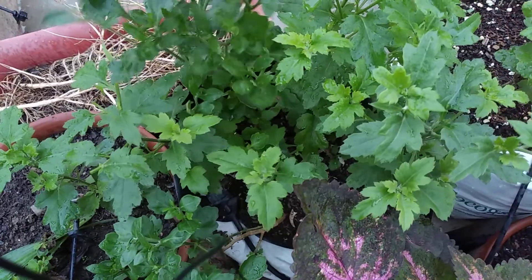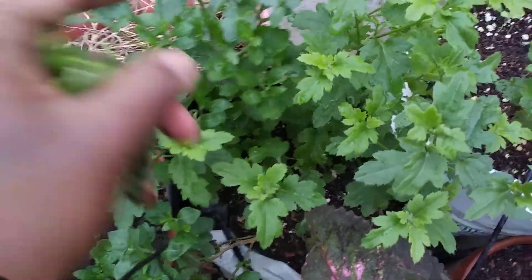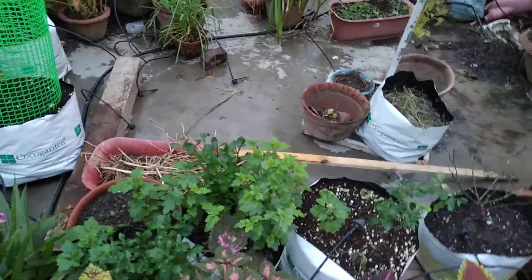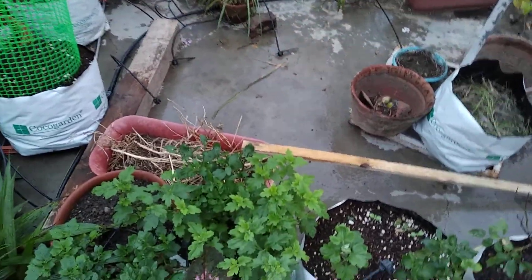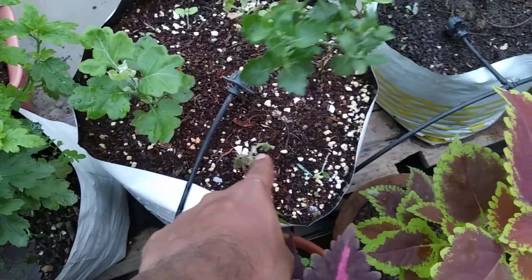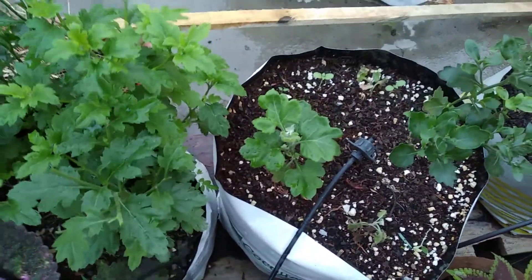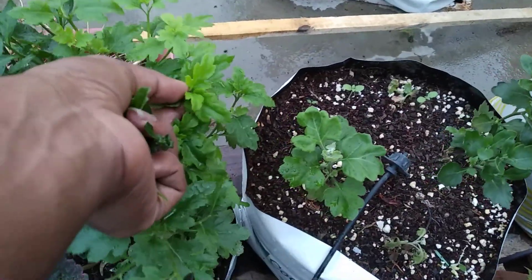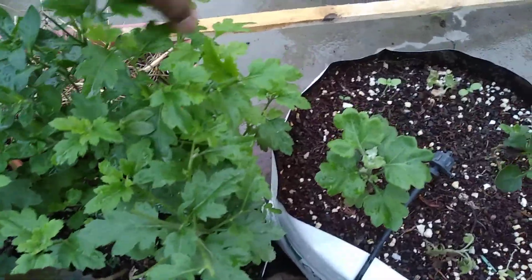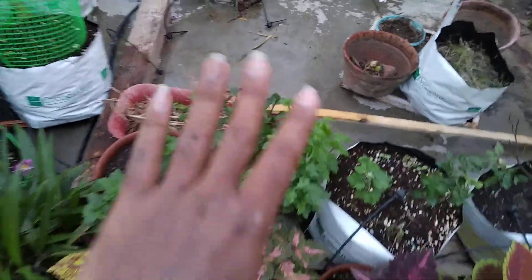What we need to do is just pinch the top — just like that. This will help make the plants more bushy; it will subdivide branches so that from one branch, two new branches will flush out. When it reaches a good height I will also fertilize with liquid fertilizer. Pinching will encourage new growth, make the plant more bushy, and we will get an umbrella of flowers, which is what we desire in a mum plant.